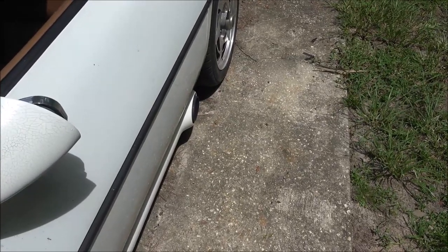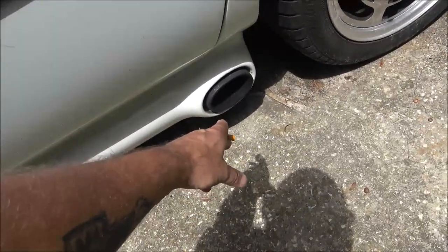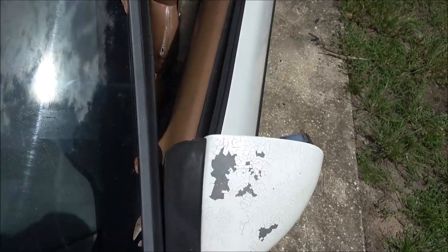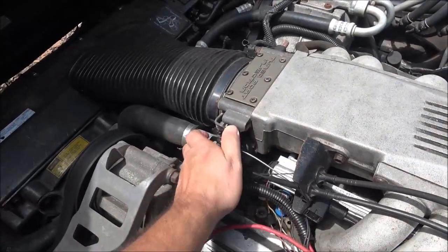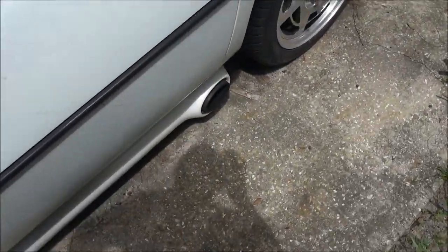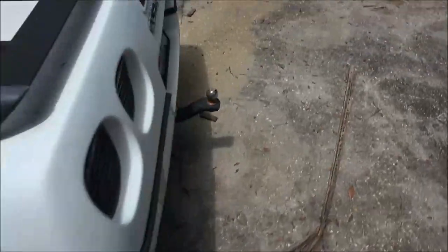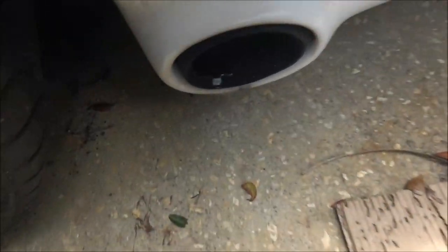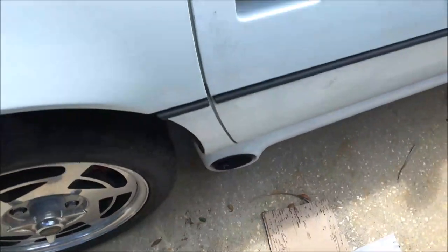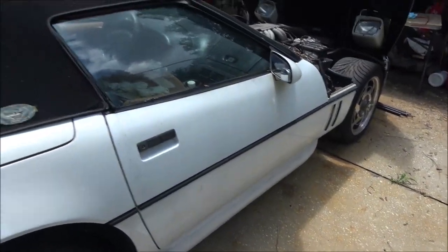That's black smoke — that's how much sometimes you can see it'll start blowing raw fuel out the exhaust. See some fuel coming out there. That's gas. That's why I'm thinking it's probably a plug fouling out.